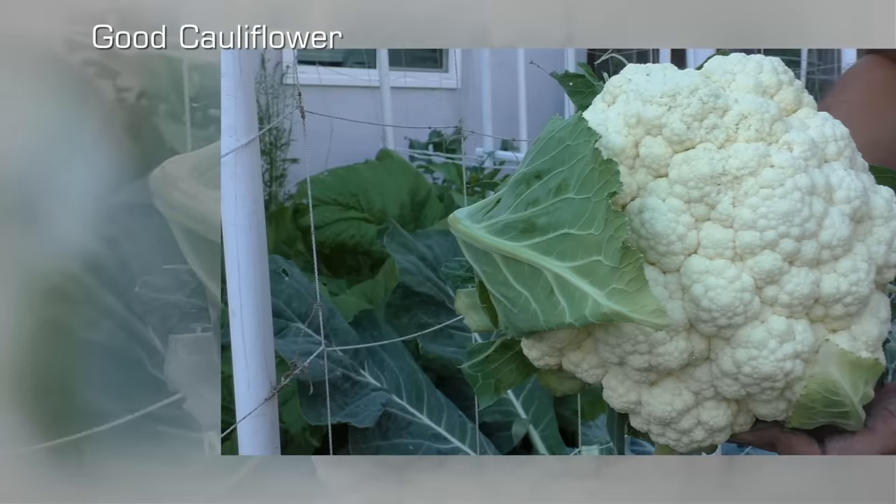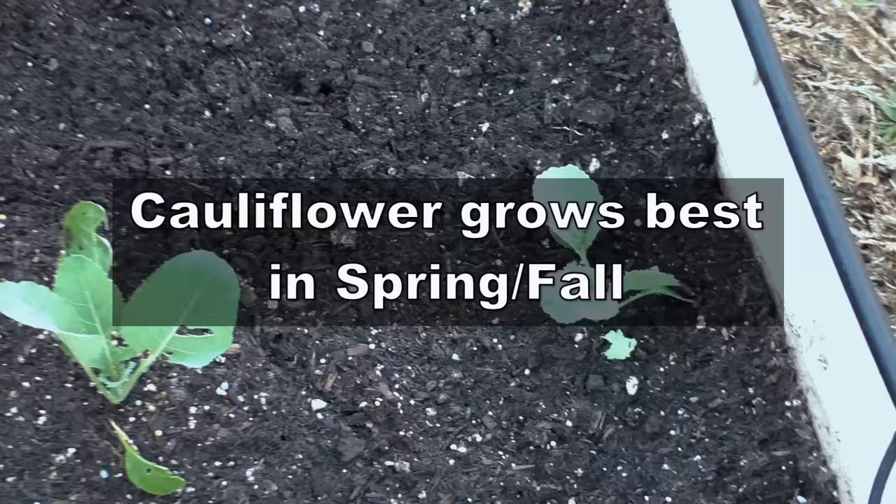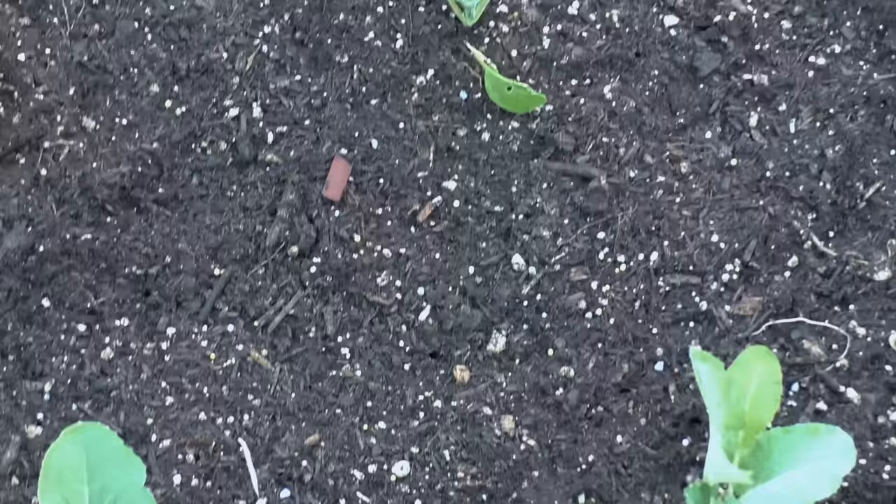Hello friends. In today's episode we look at how a good cauliflower looks like versus a bad cauliflower, and we give you tips on how to improve the quality of the cauliflower you get from your garden. We transplanted the seedlings in January, and cauliflower is a cool season crop. You can grow it in winter here in Southern California, or in early spring or fall when the temperatures are cool.